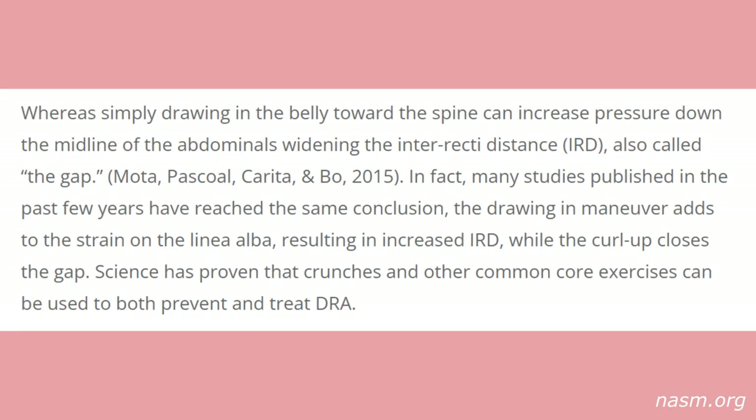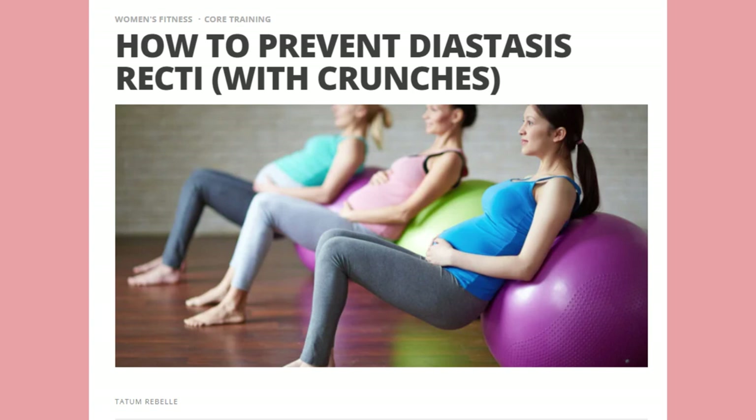The only thing we can take away from this RCT is that doing moves targeting the transverse abdominus is helpful — not that crunches, planks, or anything on your hands and knees is harmful. Clearly both groups saw huge improvements while doing these exercises. Also, the recommendation to draw in or suck in your abs originates from Pilates and has invaded virtually every fitness realm. Not only is it likely bad for low back pain, but simply drawing the belly toward the spine can increase pressure down the midline, widening the inter-recti distance — the gap. Many studies have reached the same conclusion. The NASM states: 'The drawing-in maneuver adds to the strain, resulting in increased IRD, while the curl-up closes the gap.' That's literally the only source I found actually referencing studies on DRA, and those studies counter the conventional wisdom.